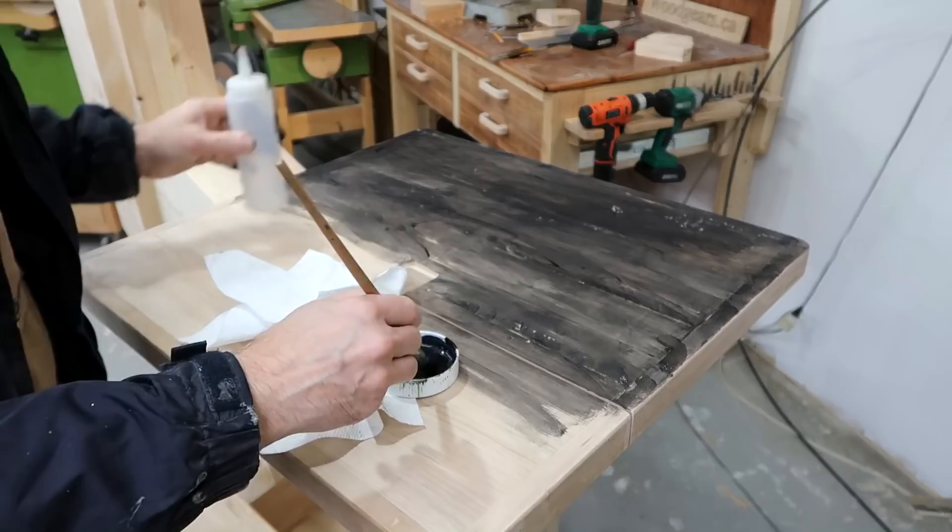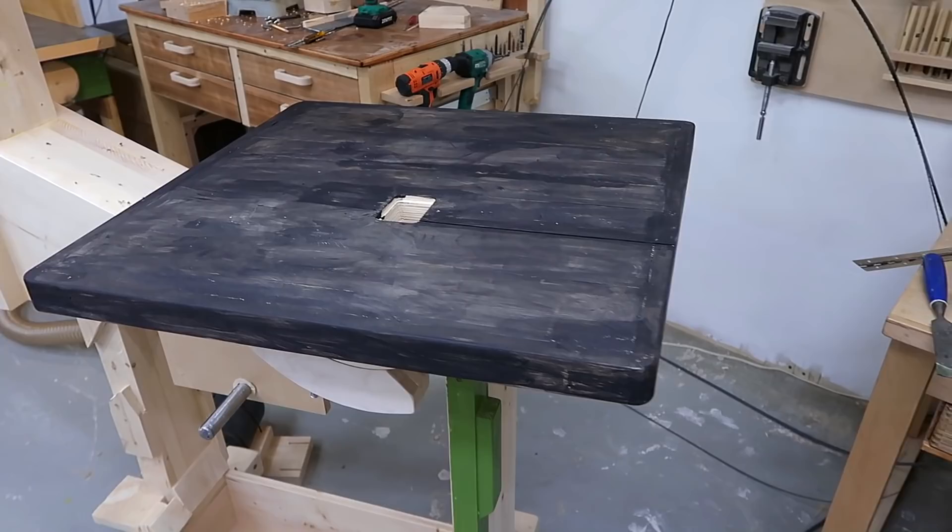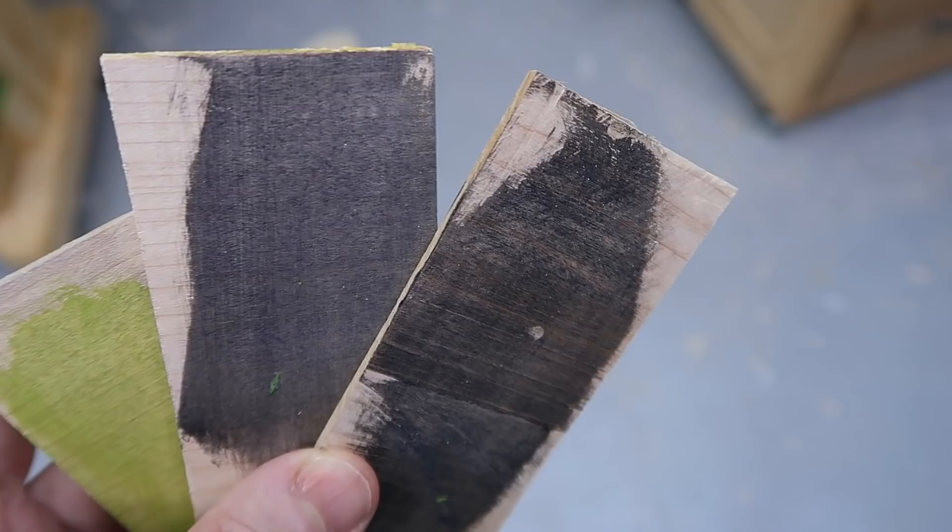I'm staining the table so that when I'm filming I get a bit more contrast between the table and the work piece. I have to say that wouldn't look any worse if I'd gone at it with a blow torch. I don't know if I can rescue that to make it look decent. I did try this method of staining on some samples and those turned out okay, but I was trying to avoid painting it and I might have to.